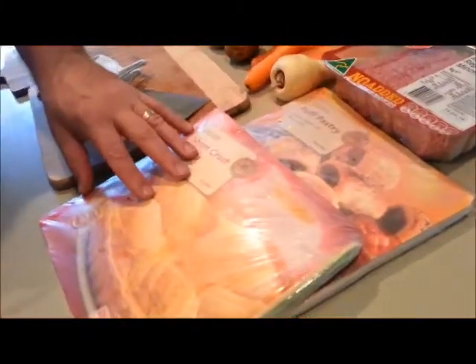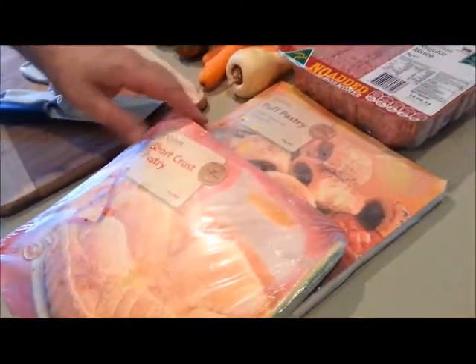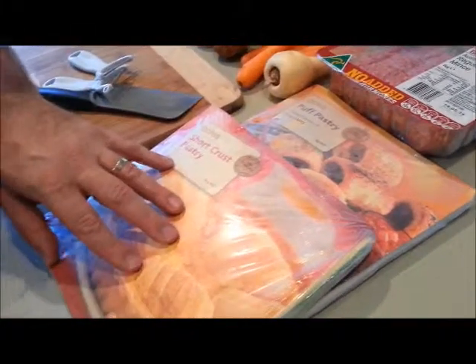We've bought our pastry. A lot of people make their own, but to make it easier and quicker, we've bought pastry. I like the puff pastry better, and Merrilee likes the short crust.